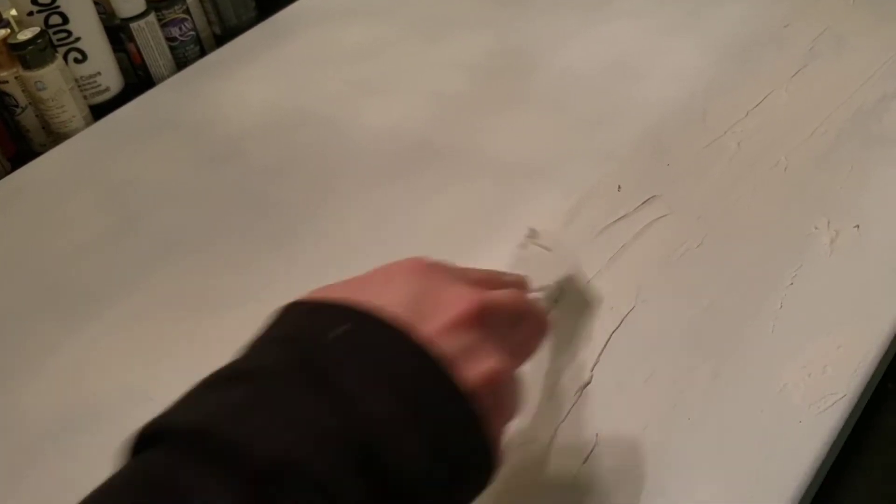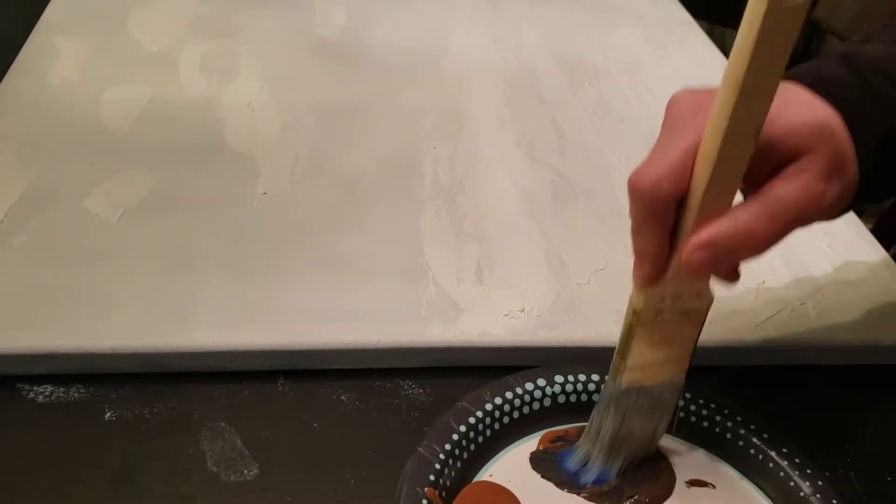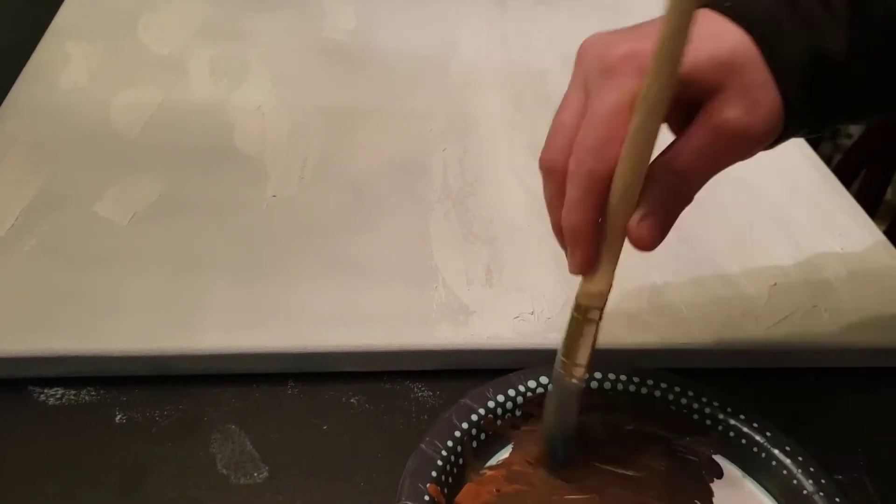Then of course let it dry. After it was all dry I found a picture that I thought I would use as inspiration for my painting, just by searching for some royalty-free stock footage online.